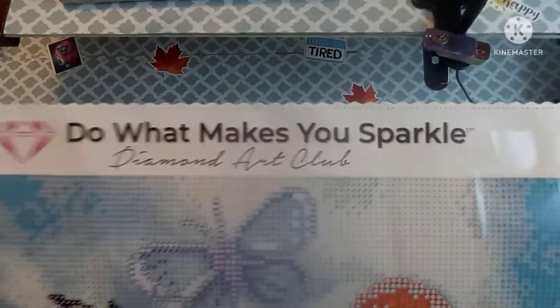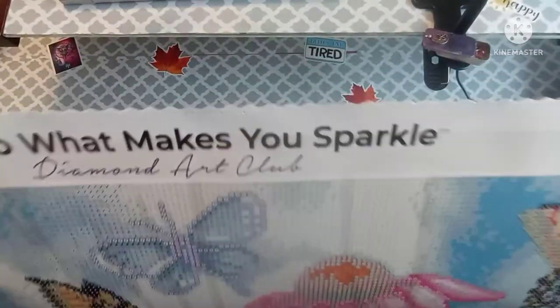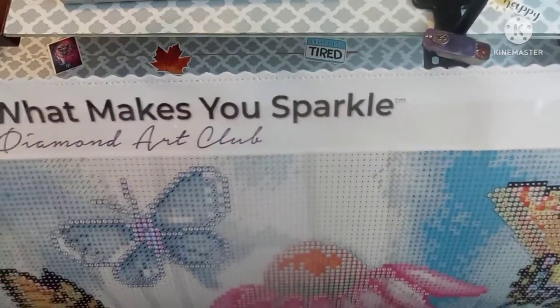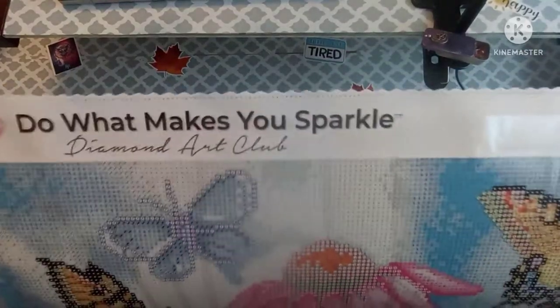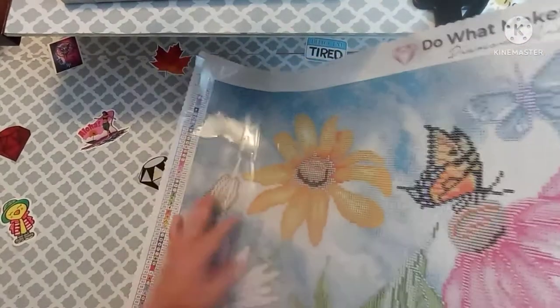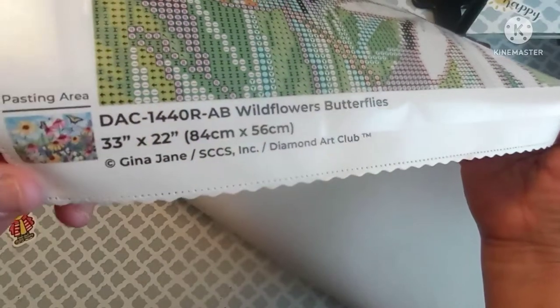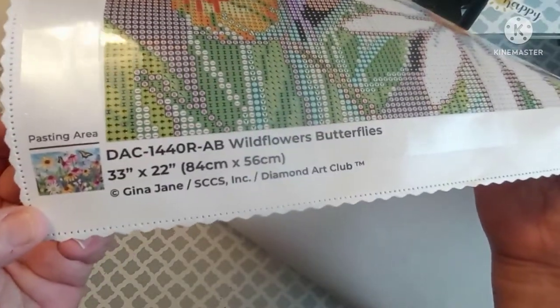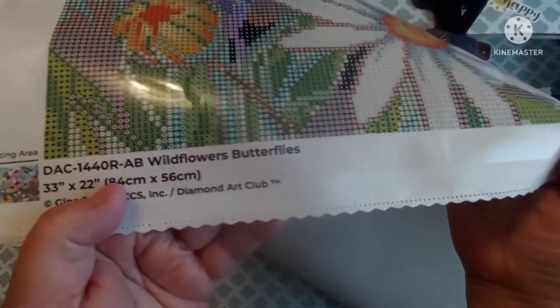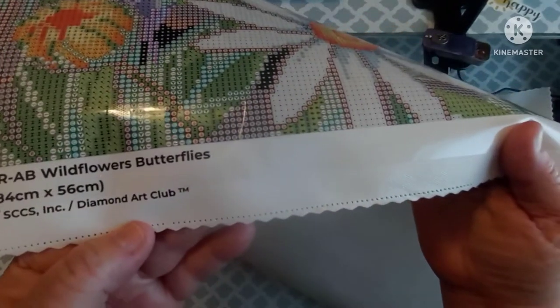On the top of Diamond Art Club's canvases it says 'Do what makes you sparkle — Diamond Art Club.' The edges have been scalloped so you don't get any frame with these canvases. This sucker is big. You get a schematic in the top left, bottom right, and bottom left. You get a thumbnail of what the canvas is going to look like, plus all your info — title, dimensions, artist, and company.